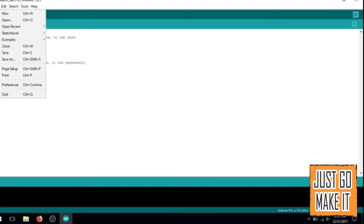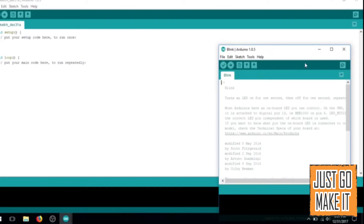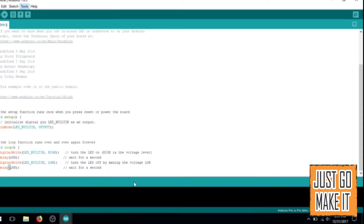In the Arduino IDE software now, I will go to Examples, then Basics, then Blink. This is the sketch that comes pre-installed on all Arduinos, but I am going to speed it up so we can tell a noticeable difference in it being programmed. On the board setting, I always select what board I am using — so in this case I select the Arduino Pro Mini. Now, like you would normally do uploading to any other Arduino that is USB connected, you would use the little upload arrow, but we do not use that with this programmer. We go up to Sketch and use Upload Using Programmer.